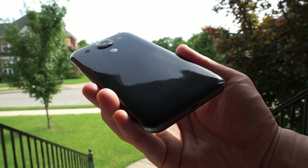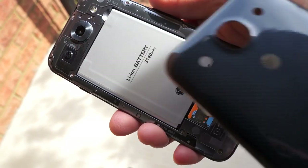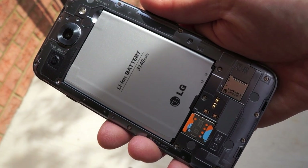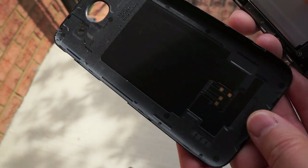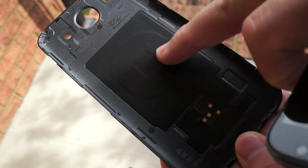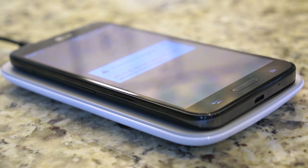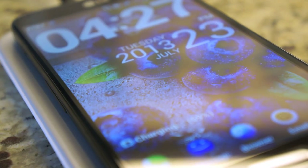The Optimus G Pro is entirely plastic and glossy, so if you prefer metal or soft polycarbonate, you won't like this phone. But it carries over the pattern design seen in other Optimus lines. The advantage of the plastic is a removable back where you'll find a large 3,140 mAh battery, 32GB of internal storage, a microSD card slot, NFC, and a Qi wireless charging coil built in — which makes charging very easy.